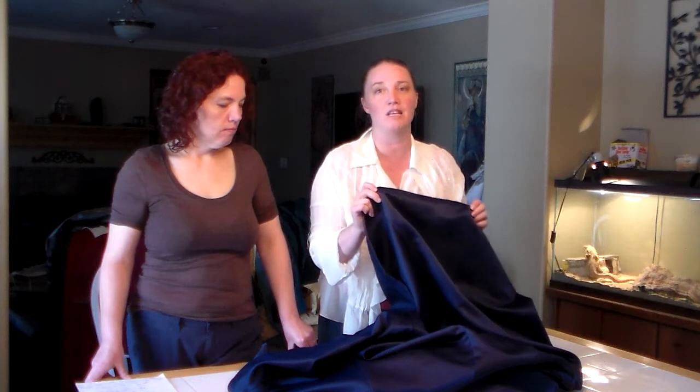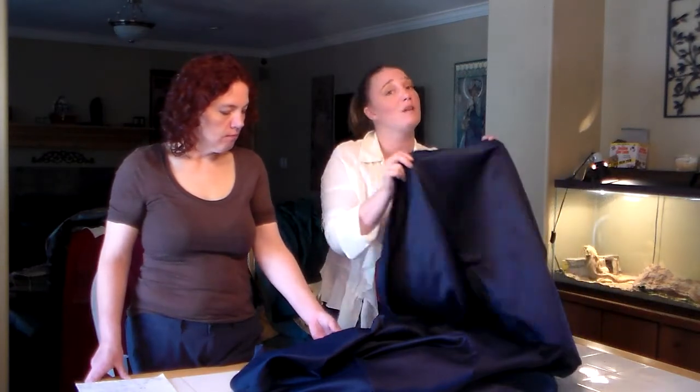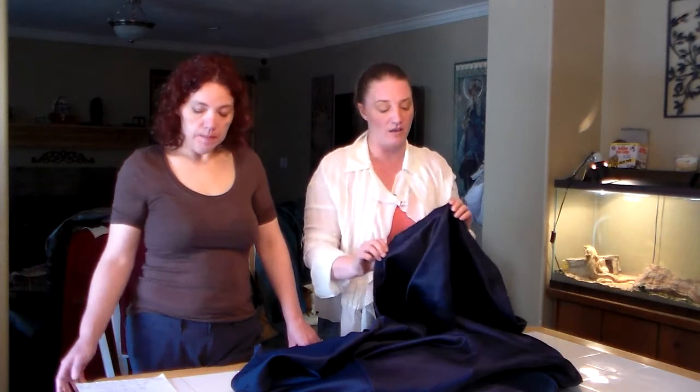It shouldn't be detrimental to the piece because in the long run, from a distance, it doesn't show up. But close up you can see it. Remember, a court garment is judged more on complexity. This matters more for feast gear because people are up close to each other when they're at a feast event.